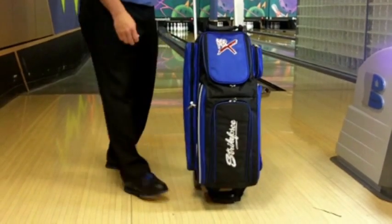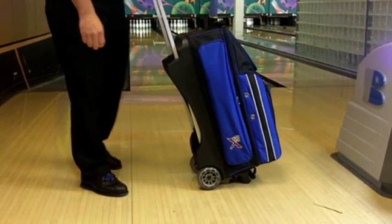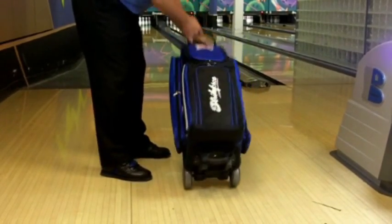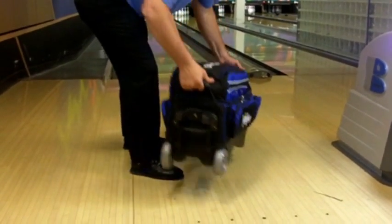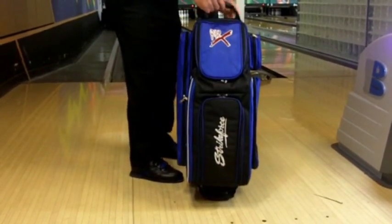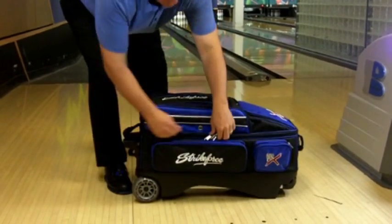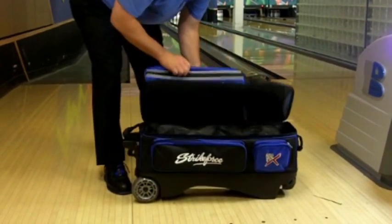This bag is equipped with rounded molded grip handles at both ends along with an additional molded base pickup handle for easy lifting. The inside of the bag has molded plastic ball cups and additional foam padding to protect your balls. This bag features an oversized retaining strap to securely hold your balls in place while transporting.